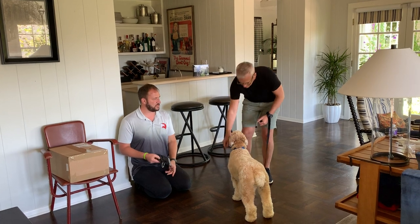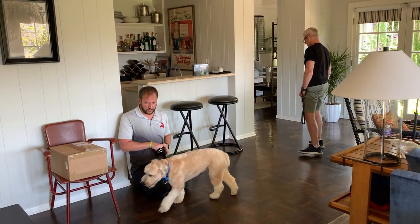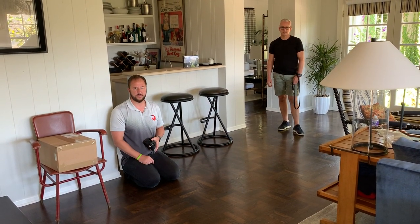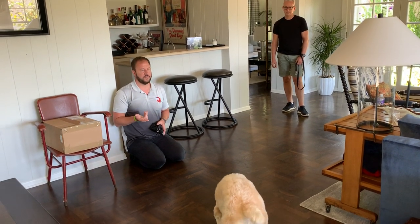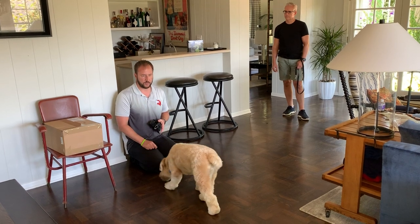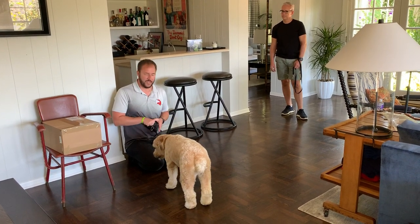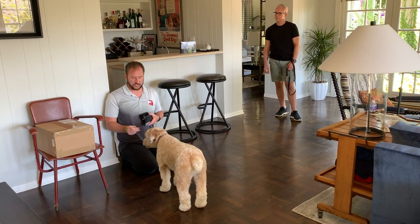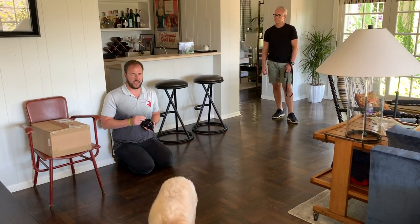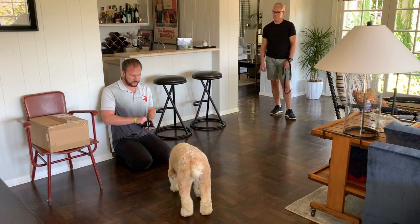Now I'm going to detach the leash and show you the next steps I do often when I'm inside. I'm going to throw a treat there. All I want her to do for this is approach the person, get a treat, and then be able to walk away. She's a lot more comfortable now. Normally she'd be sitting on the far side of the room — the person just pulls out a treat every once in a while, waits for her to go away, throws a treat halfway to her distance, and when she comes there, throws another halfway, and eventually right there.